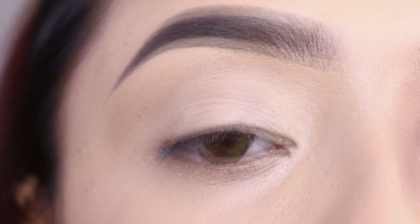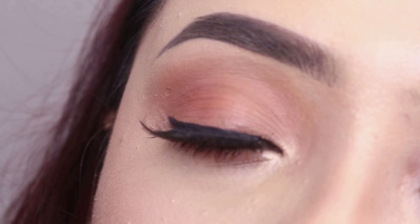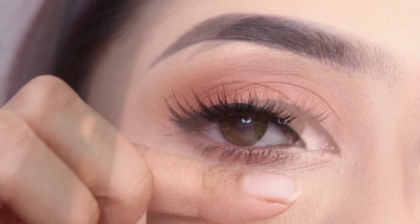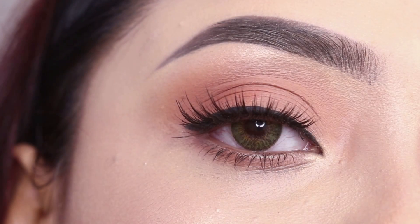Hey everyone, welcome to my channel. Today's video is how to apply false eyelashes. This is the most requested video, so I am sorry I am very late with it.